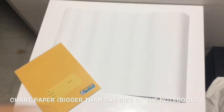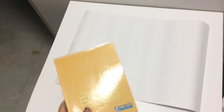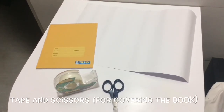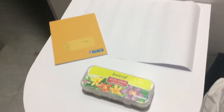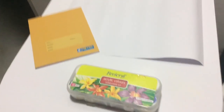You will need a book, a sheet of colored paper — I've taken white but you can take any color — and it should be bigger than the size of the notebook for covering the book. You will also need some tape and scissors. In this video I will be showing you two book cover designing ideas.